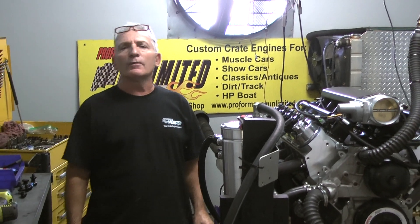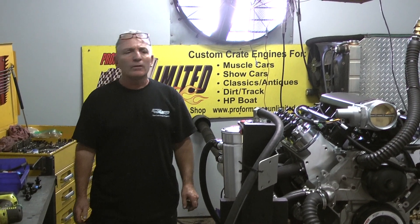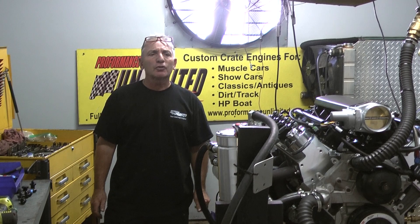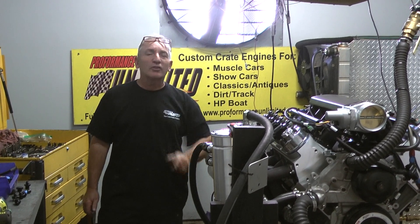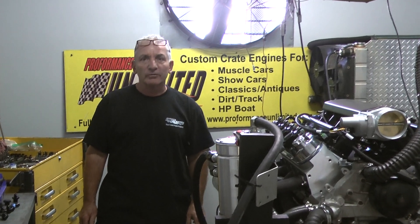Each and every one of our engines are custom-built to order. Anything you would like from us, give us a call: 1-800-267-3940. The proof is in the performance.